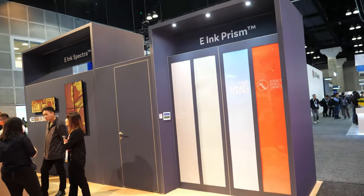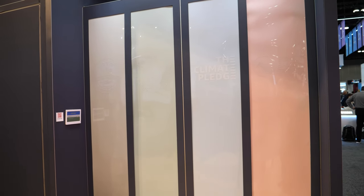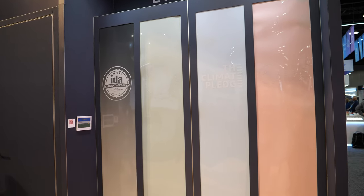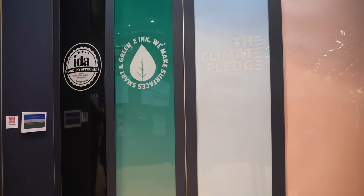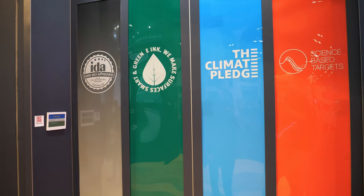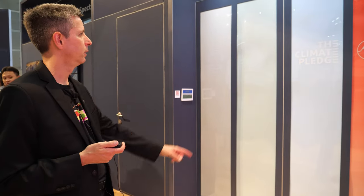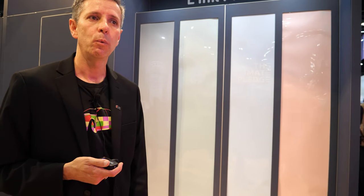Thanks — that was awesome. I even see some Prism here. This is our first Prism line — four different colors, each one is white and a different color — slowly turning on as we wait. They highlight different ways that E Ink is a sustainable company making a sustainable product. Dark sky approved: we don't give off any light pollution — one of the only displays certified by the International Dark Sky Association. The Climate Pledge — the Amazon initiative to reduce greenhouse emissions — and science-based targets. We walk the walk, and our products help our customers do it as well.